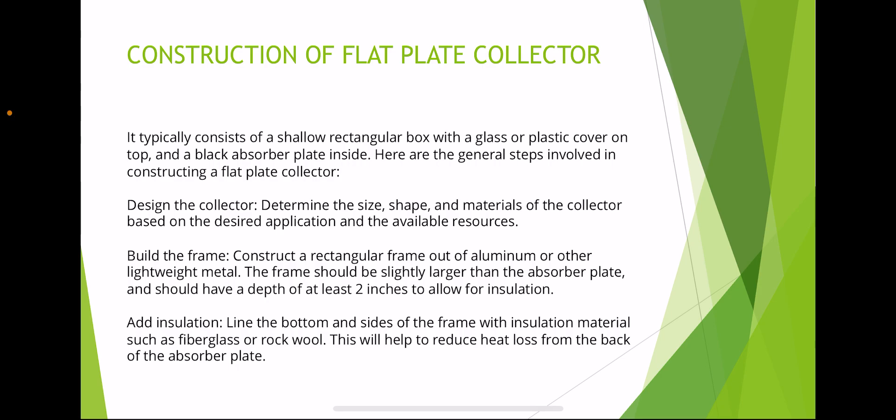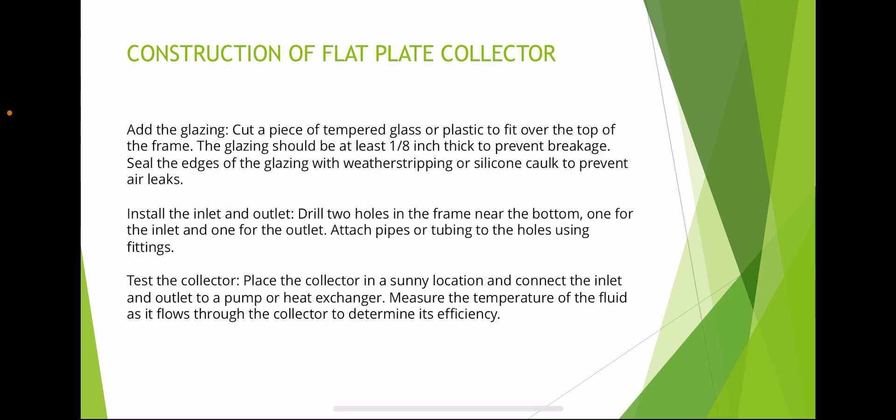Third, add insulation — line the bottom and sides of the frame with insulation materials such as fiberglass or rock wool. This will help reduce heat loss from the back of the absorber plate. Fourth, add the glazing — cut a piece of tempered glass or plastic to fit over the top of the frame. The glazing should be at least one-eighth inch thick to prevent breakage. Seal the edges of the glazing with weather stripping or silicone caulk to prevent air leaks.